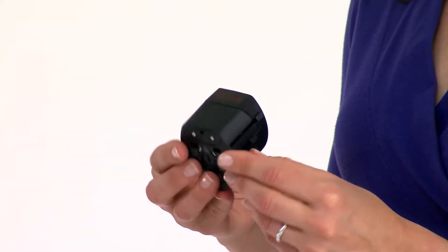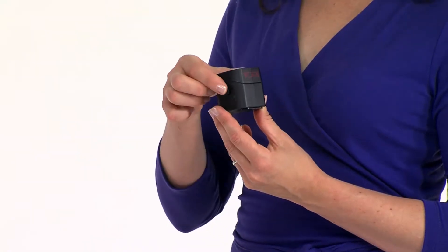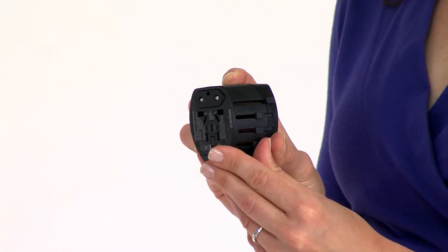The single, compact unit provides four different plug configurations for non-grounded electrical connectivity, no matter where you're traveling. An unlocking button on the side of the device releases the sliders, each of which produces a plug for a different country or countries.